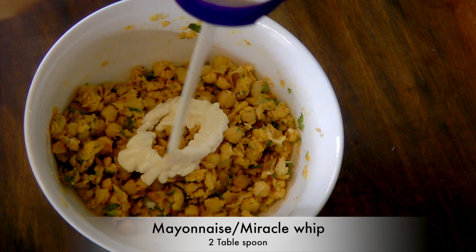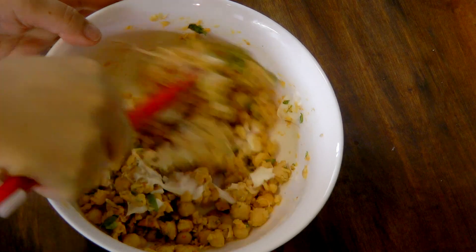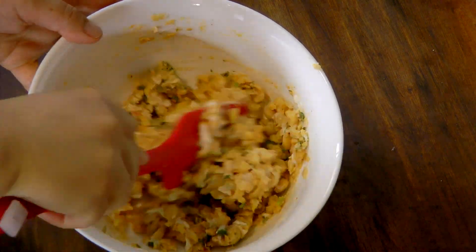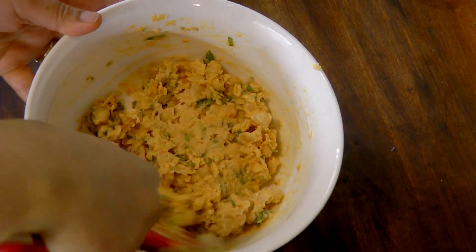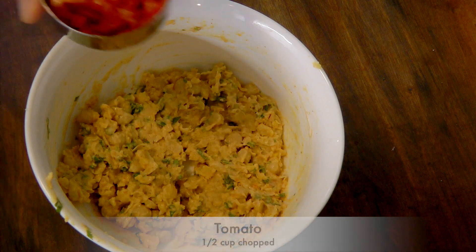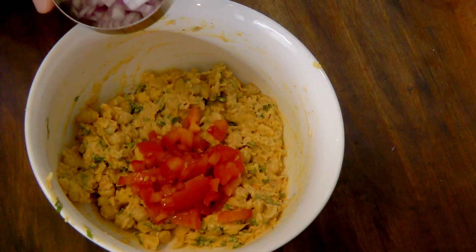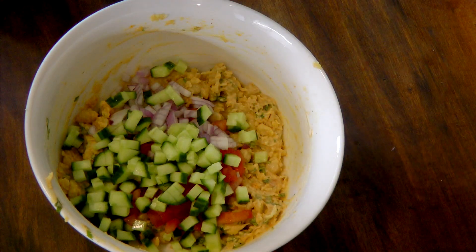Now we'll add mayo or Miracle Whip and mix well. Add chopped tomatoes, onions, and cucumber, and mix well.